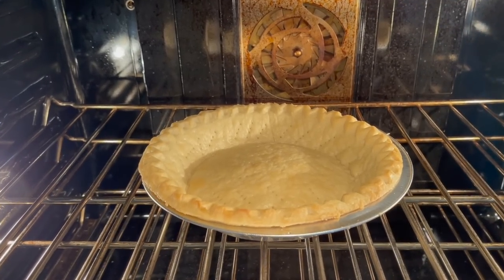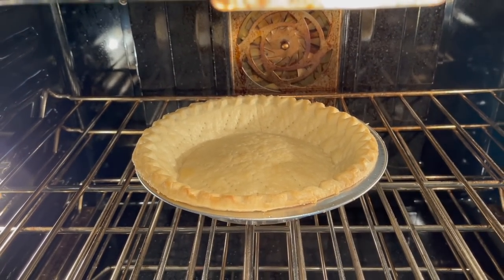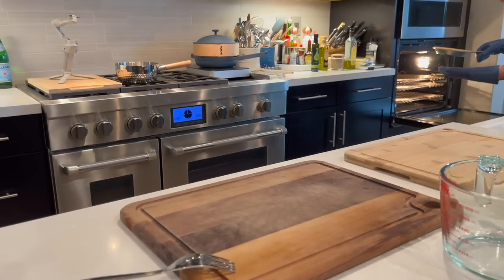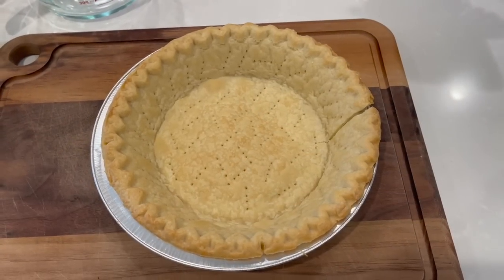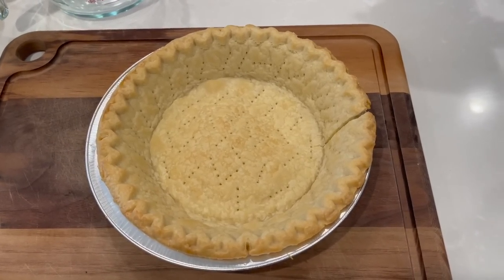Now I did want to check in on this and it looks like the bottom did puff up a little bit, but that is okay. I just want to take this out when the crust looks like it's a nice light golden brown color. And this is what it looks like once it's baked. There's a crack in it, but that's okay — no one's really going to see it once we add the filling.